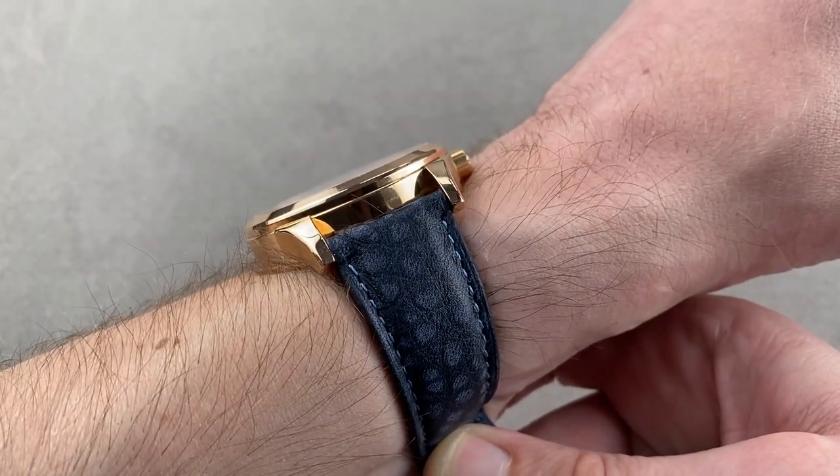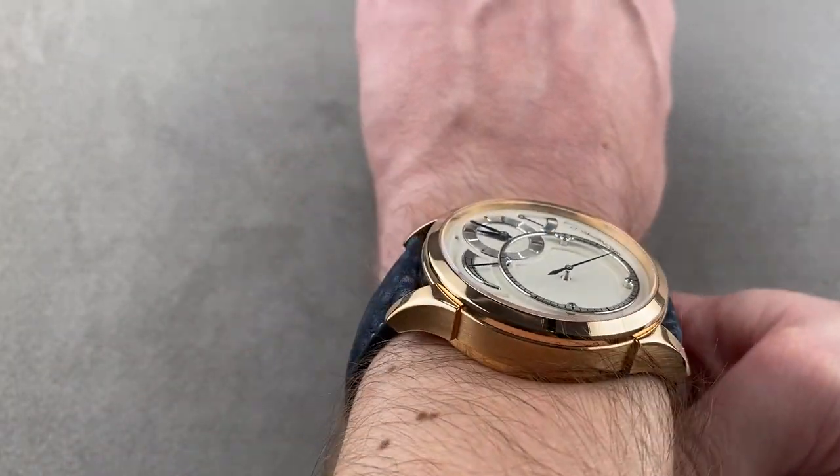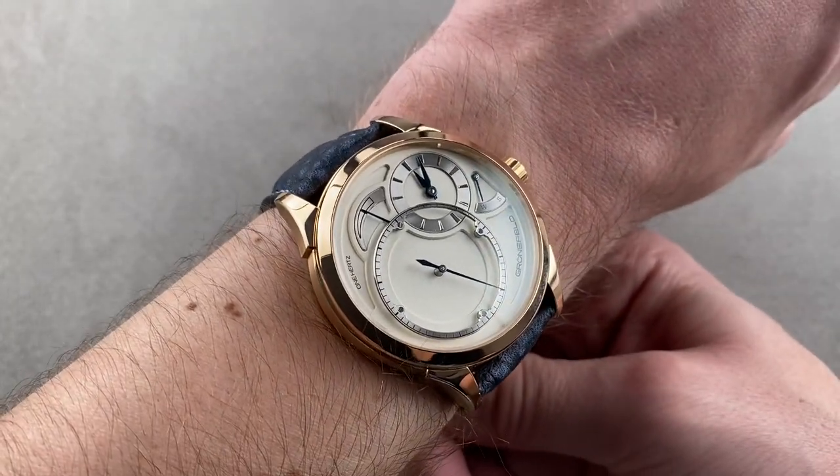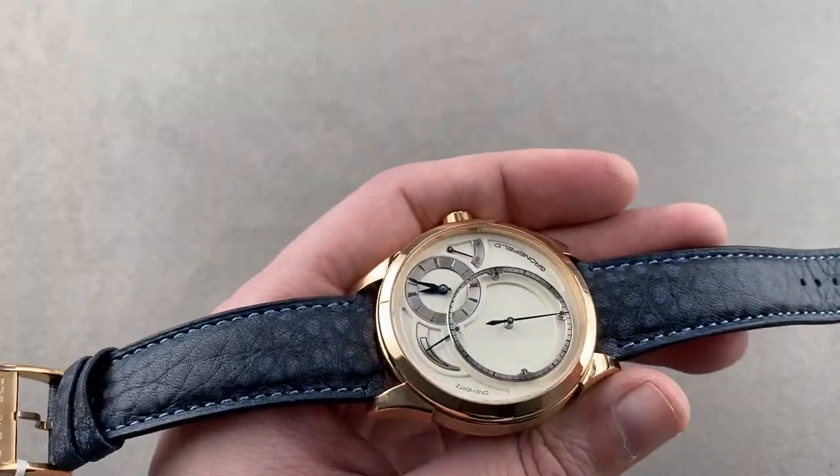It may look thick, but 13.1 millimeters is fairly slender, so it will slide underneath a dress cuff. That said, I wouldn't wear this watch on a wrist smaller than 15 centimeters circumference, because it really does push right out to the edge of my wrist — the lugs are almost overhanging.